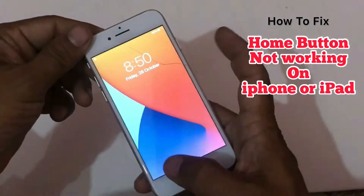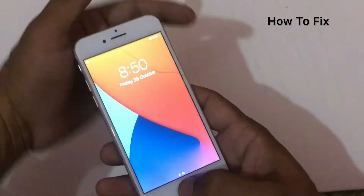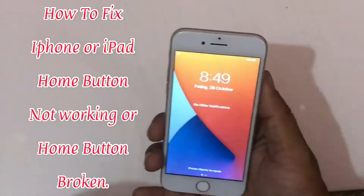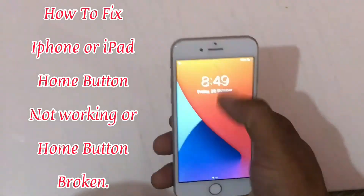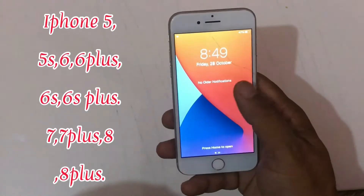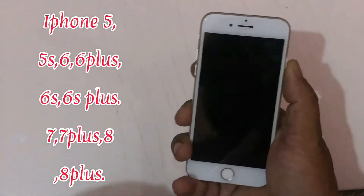Hello friends, welcome back to my channel. In this video I am going to show you how to fix home button not working or home button broken on iPhone, iPad, on iPhone 5 series, iPhone 6 series, iPhone 7 and 7 Plus, and iPhone 8 and 8 Plus.